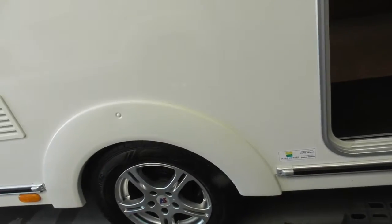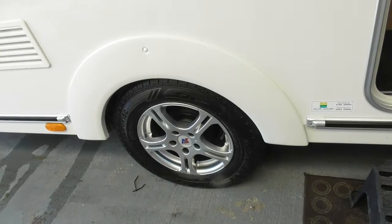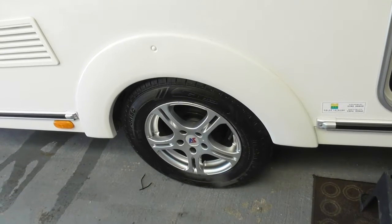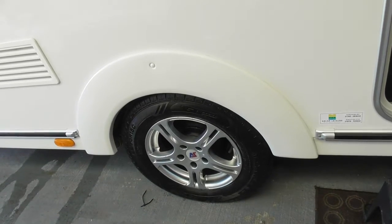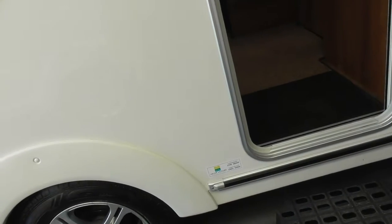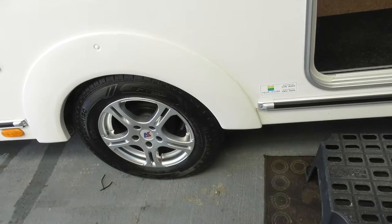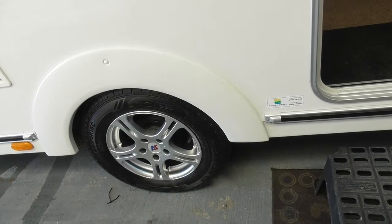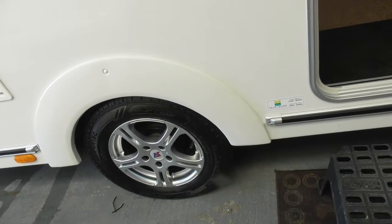Very important alongside here are your wheel nuts — you need to be checking those regularly. I need to check what torque they need. I don't know if it's on the plate on this one — it could be 110 or 130, it depends. We'll have a look, but make sure you are checking them regularly. I'll check them before you leave.